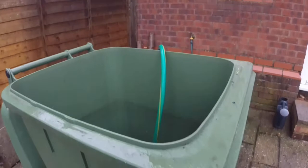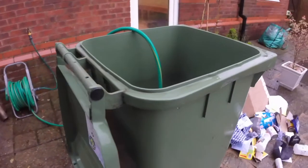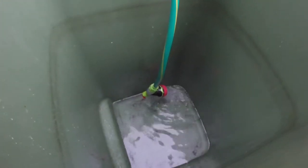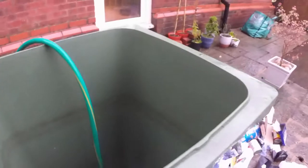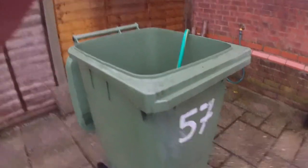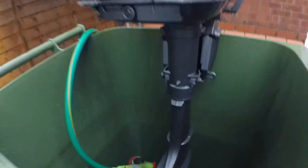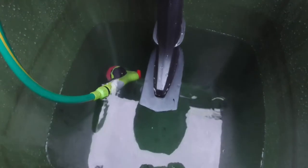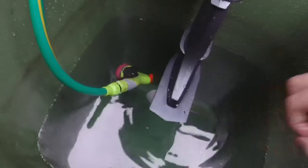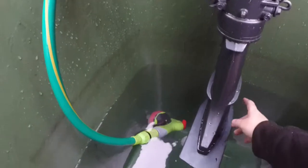So we're preparing the wheelie bin to put the motor on it, and we're going to do a little test. There it is filling up. In a couple of minutes' time the engine will be sitting on there - we're going to try it out. Just another quick update - we've got the motor on there, it's almost up to there.